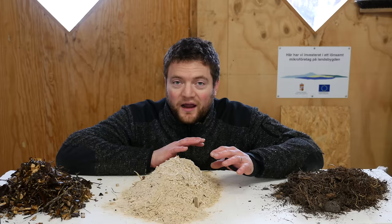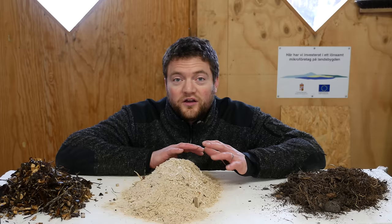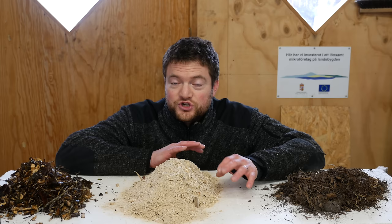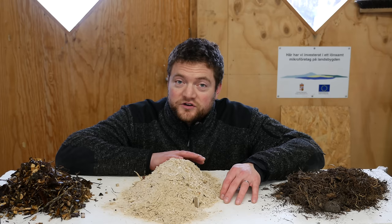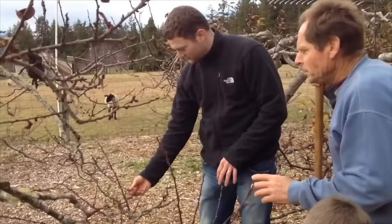Hi guys, I'm very glad you tuned in. This video is going to be about woodchip gardening, or Back to Eden gardening. This video can save you a lot of time and a lot of heartache. A very popular gardening documentary in recent years has been the Back to Eden film, where gardener Paul Gauchy shows his results and his gardening methods up on the Olympic Peninsula in Washington.